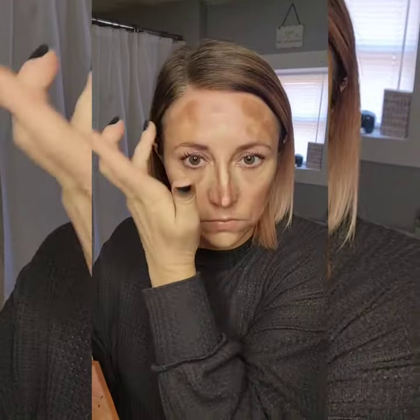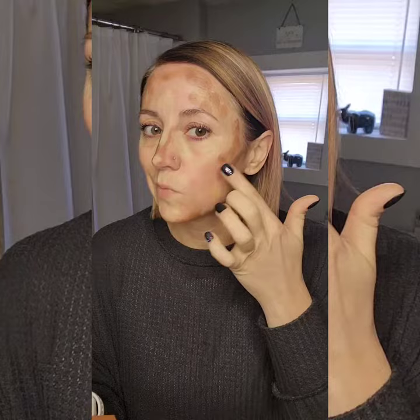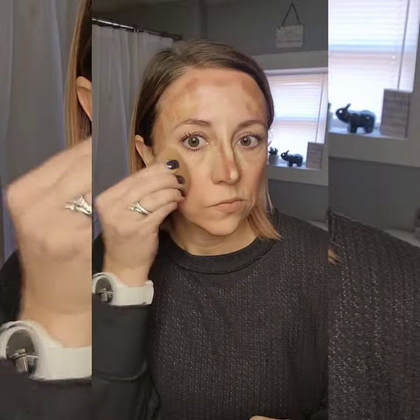Great thing about Saint: it is a cream-based 3D foundation. I literally say it's adult finger painting. So you're only putting what you need where you need it, which means no layer upon layer of makeup on your face, no heaviness, no cake face. Super gorgeous, airbrushed, flawless look — it doesn't get any better. So I applied what I needed where I needed it.